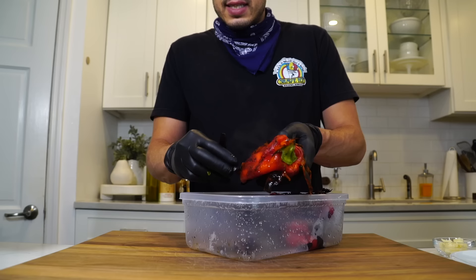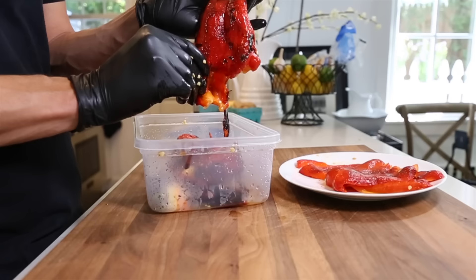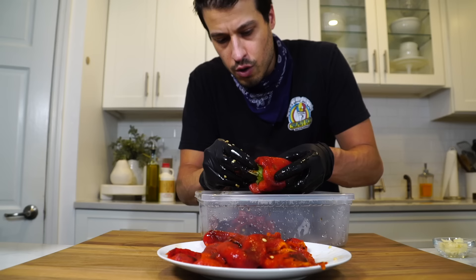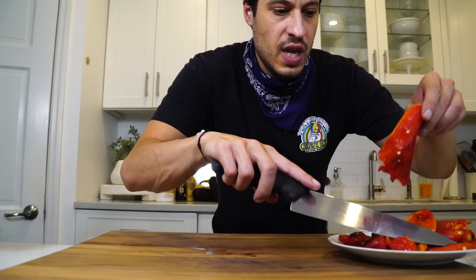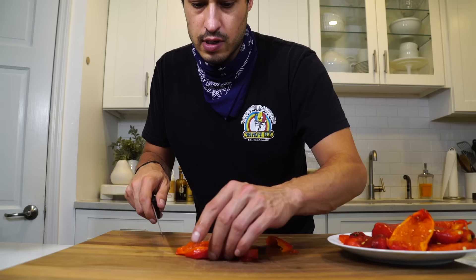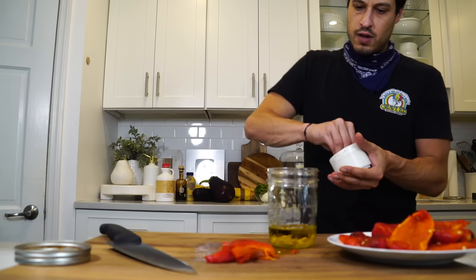The peppers have steamed and softened up, so we can just peel that skin right off. It's hot, so I'm wearing gloves. Go through, peel the skin off all the peppers, and remove the stem and seeds. When you roast a pepper like this, you realize how amazingly juicy a pepper is and you appreciate it in a new way. Now I'm thinking about the final product — how I want this to sit in a sandwich. It feels a little long, a little too big, so let's cut it into strips, and maybe cut those strips in half.